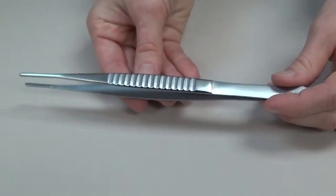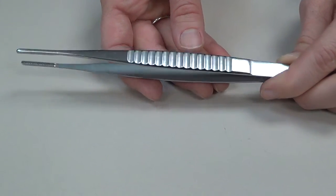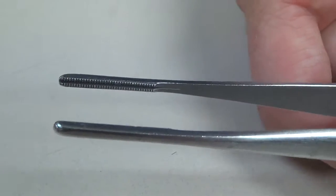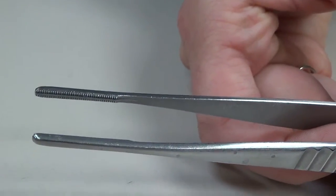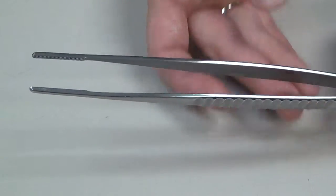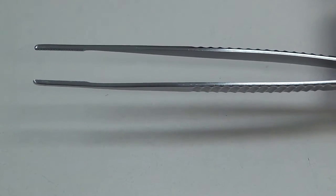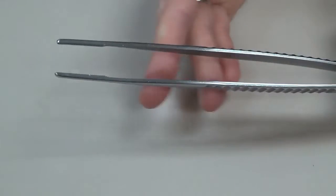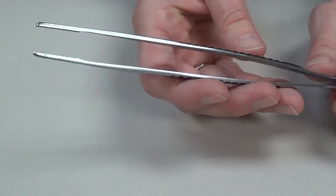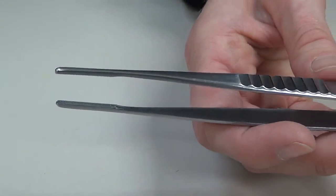The DeBakey forcep comes in multiple lengths depending on where it needs to be utilized. Looking at the teeth on the inside, there are multiple tiny teeth that will not damage any tissue they grab onto — so we refer to this as an atraumatic forcep. We use it on any tissue that could be damaged by a toothed forcep: always inside the abdomen on the peritoneal layer and its contents, on nerves, and always on bowel to prevent perforation. It's a very, very commonly utilized forcep during surgical procedures.